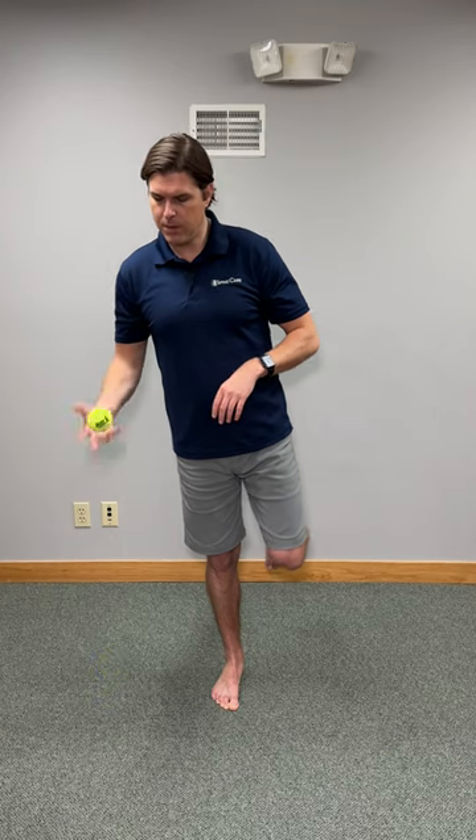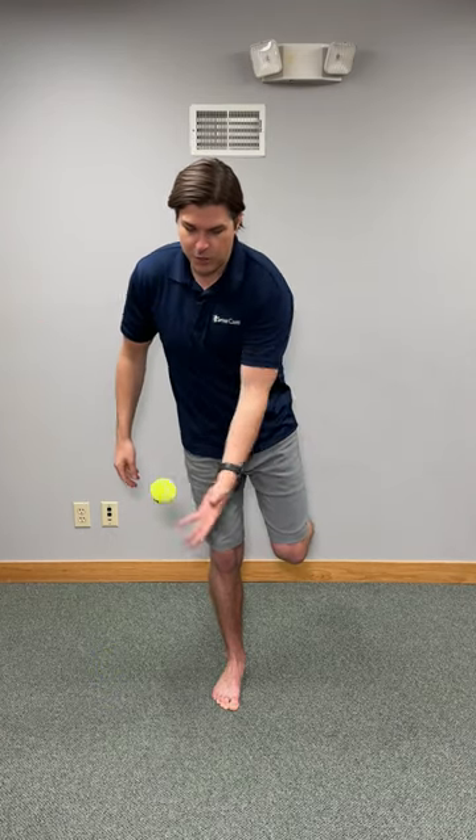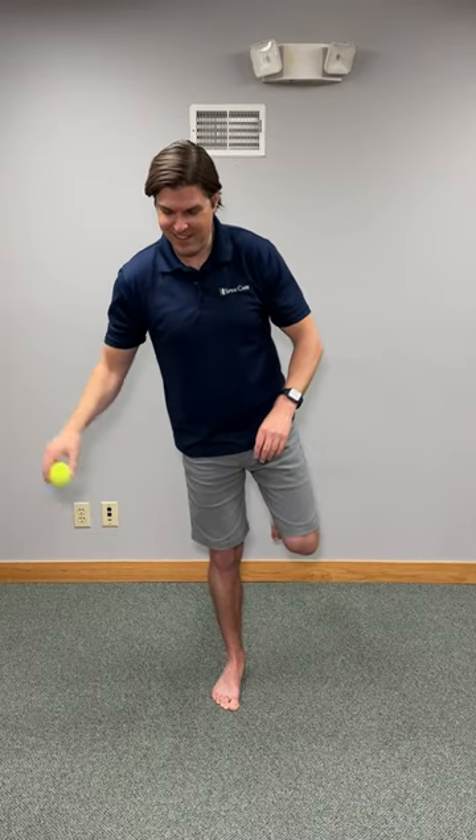I like to do this a couple times and then take it to the next level by switching up the position that I bounce the ball — go off to the side, and you can also switch between your hands. You're going to notice that one certain direction, like going off to the side, is very, very difficult. At that point, treat it like your weak link and keep doing this over and over again to help strengthen that movement.